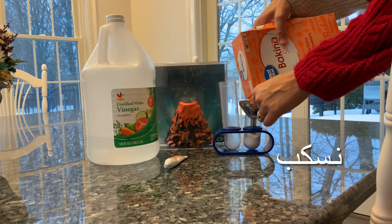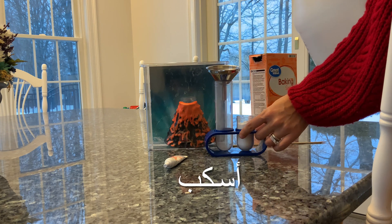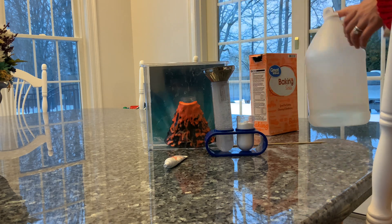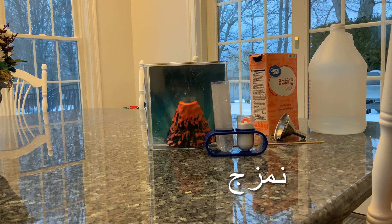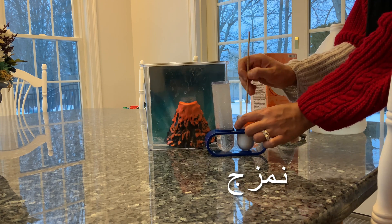We're going to pour the baking soda — we pour. I pour. Look at me pouring the vinegar. I am pouring it. We're mixing the food coloring. We mix.